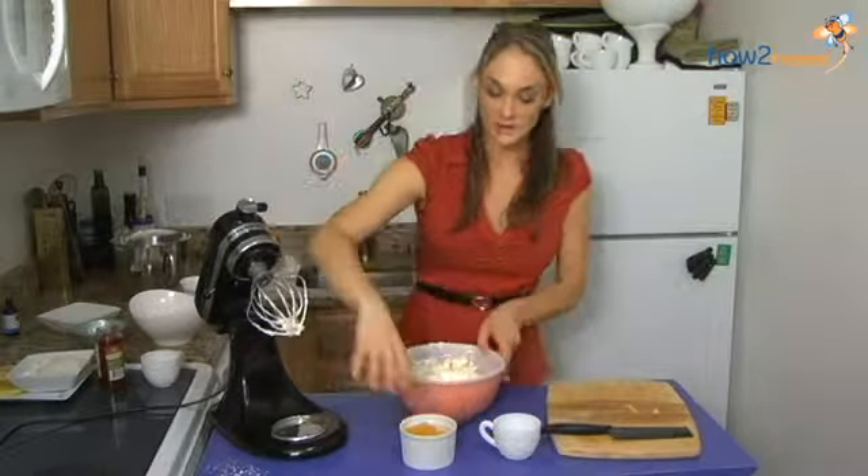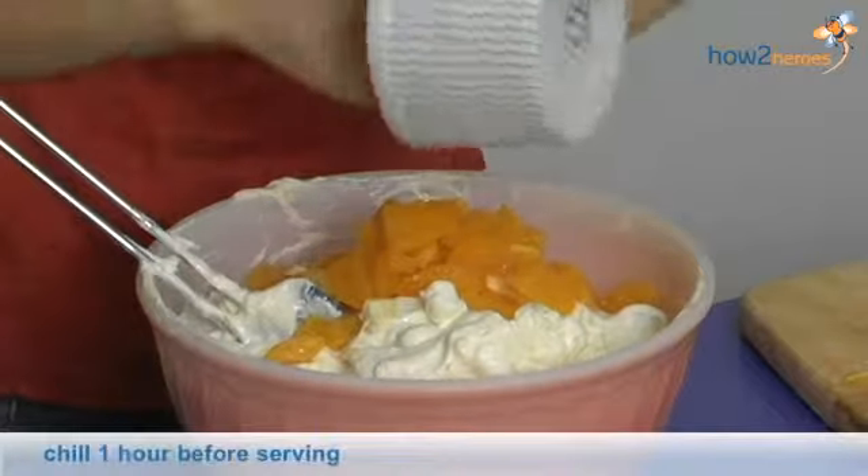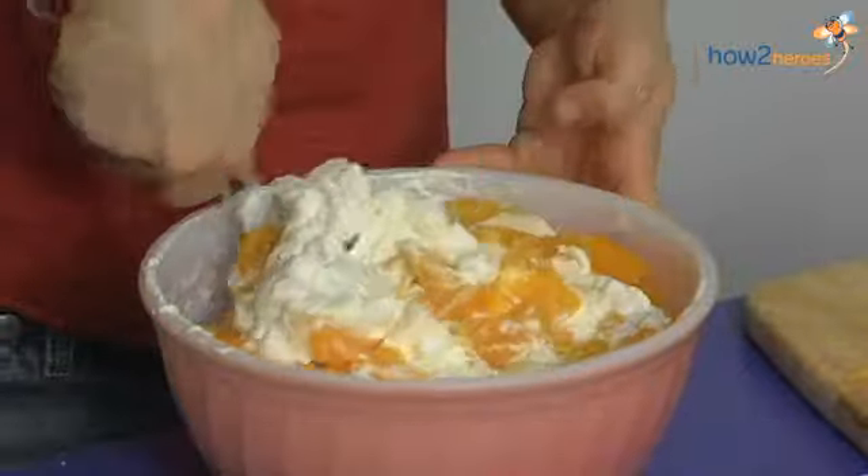All right, so finished supreming — I have a total of two oranges — and I'm going to fold that in.